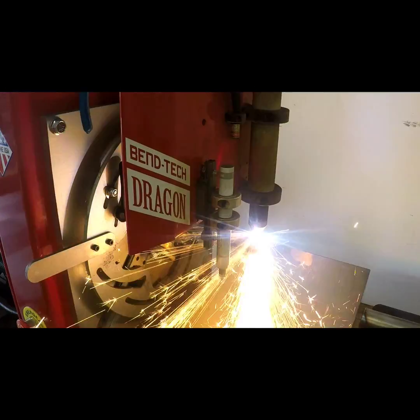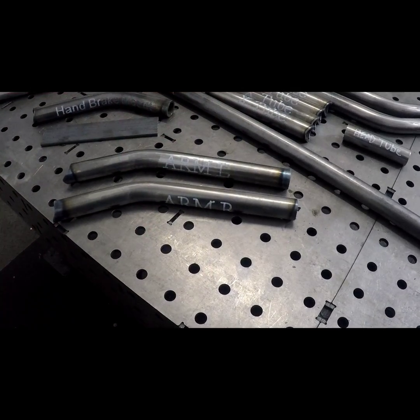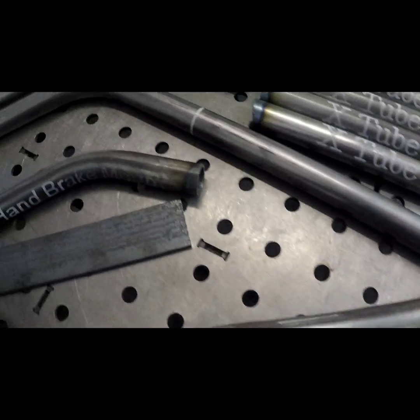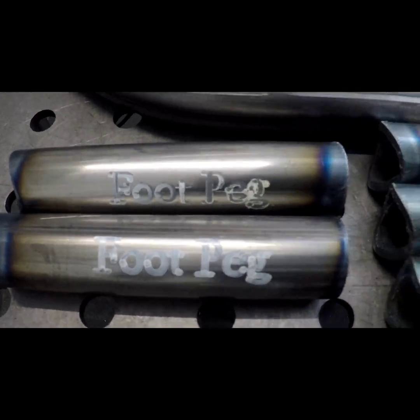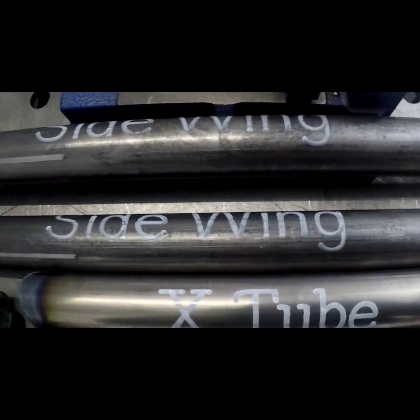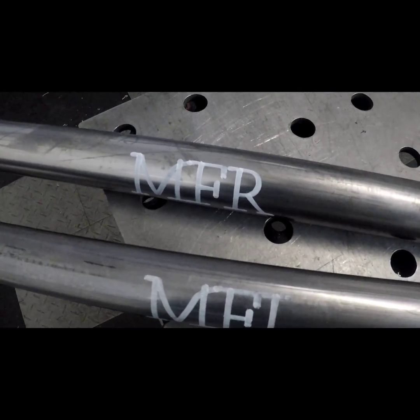After all of our parts are cut out we're going to head over to the welding table and get ready for prep. With all of our materials cut, let's take a look. These are our foot peg arms, right and left. We've got our hand brake mount, two foot pegs, four cross tubes, a head tube, the side wings, and last but not least the mainframe rails left and right.